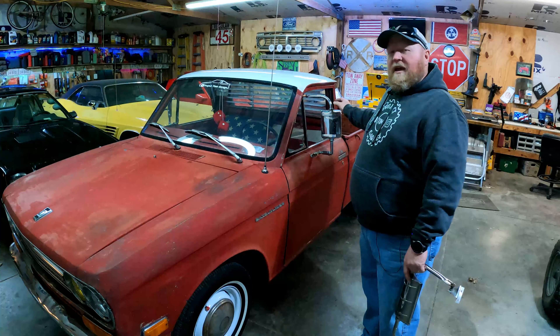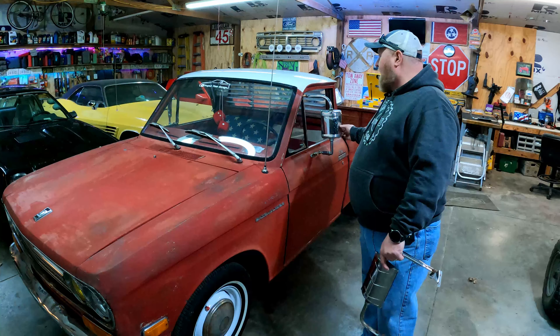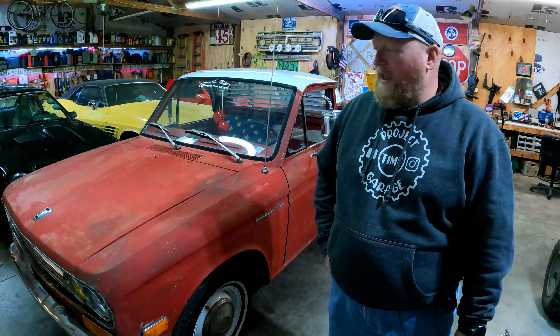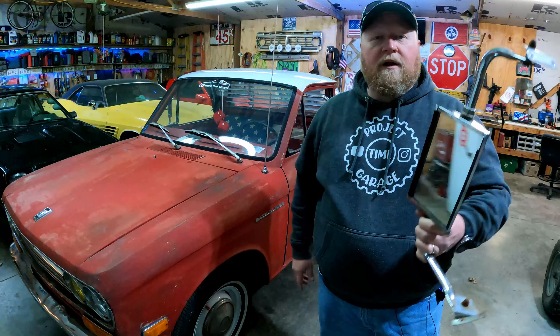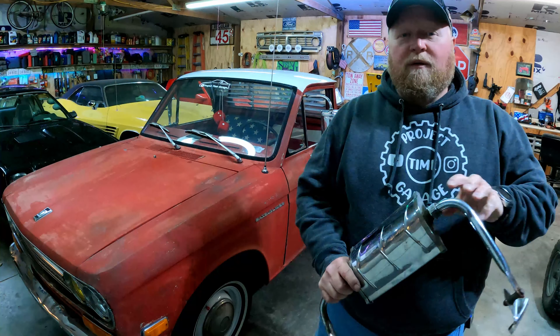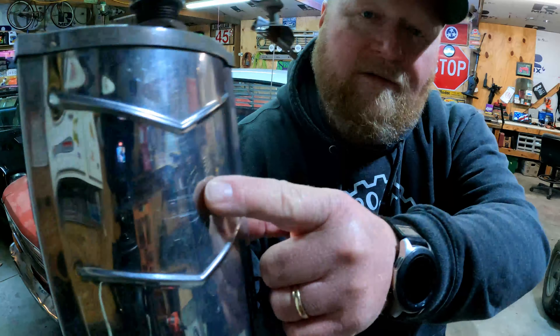Welcome back to Project Time Garage. On our little Project Datsun, it came with these mirrors, but these aren't the factory original mirrors. I think this is something that may have came out of like JC Whitney or something like that. But our parts truck that we bought a couple of videos ago actually had this set of mirrors on it, and that's one of the reasons I bought the truck. Right there on the back, it actually has Datsun stamped into it.